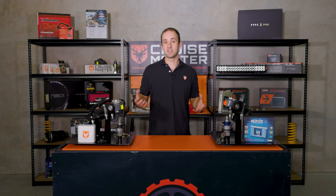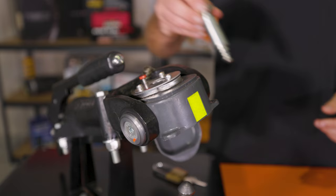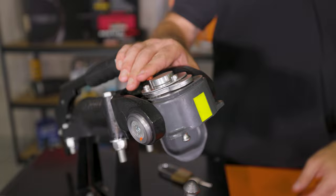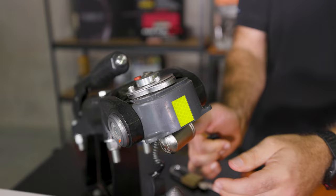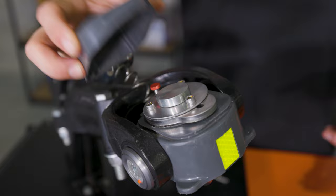Quite a few people in the market have got different opinions of what they're after in a coupling lock. Some want big locks that are big and visible like this Kovacs unit here, or some people like a slim, hard to break into lock like our CruiseMaster coupling lock over here. The CruiseMaster coupling locks are specifically designed for the DO35 and DO45, so you have two different sized locks depending on which coupling you have. The slimline design is not only great because it's hard to get into, but it's also fantastic because you can put our check lock cap on and all of the dirt and rubbish stays out of your locking mechanism.